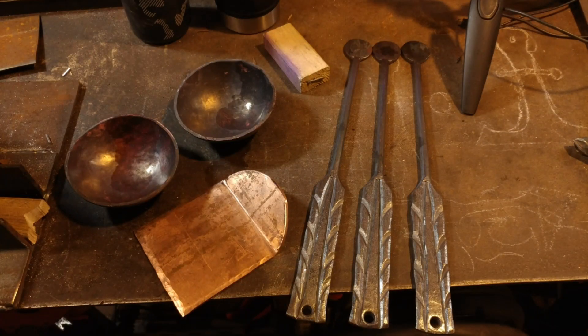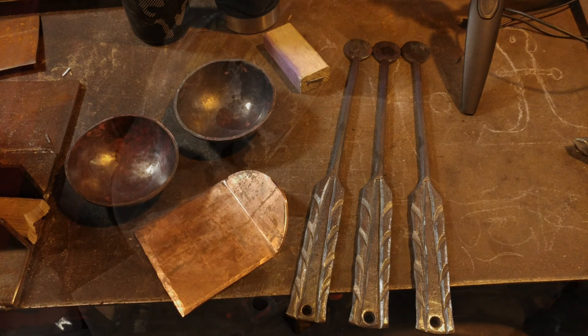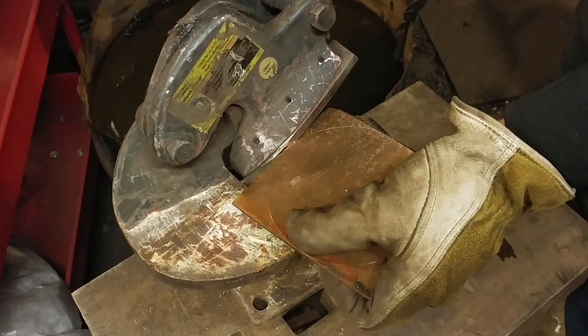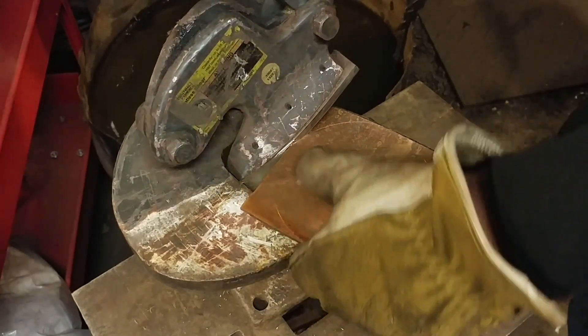Hello everybody, welcome back to the workshop. Today we're going to pick up where we left off in part two of this copper utensil set series, and we are going to make the actual ladle and spatula sections themselves out of copper.